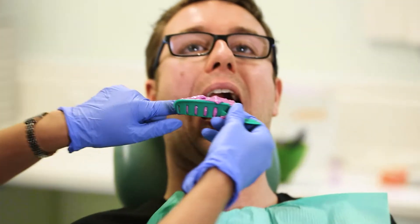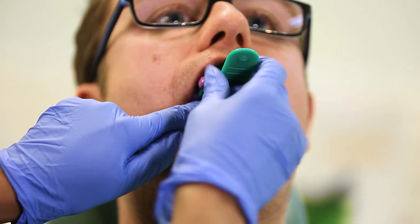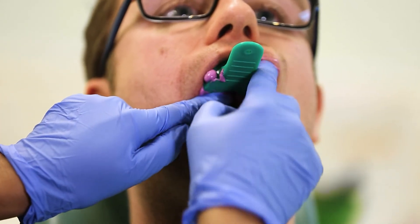After the retraction cord has done its work, your dentist will then have to take an impression or a mould of the tooth, or a scan of the tooth. This is to give the laboratory information about the shape of the tooth so that they are able to make your crown for you.